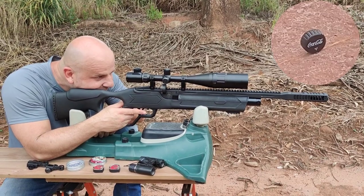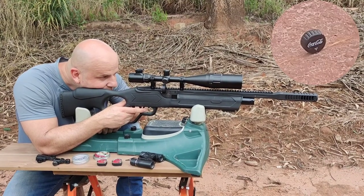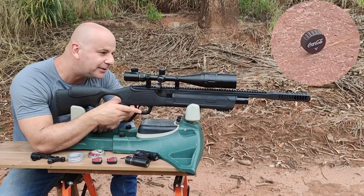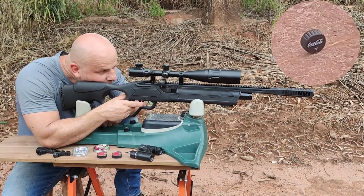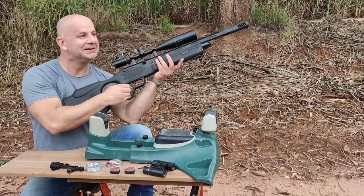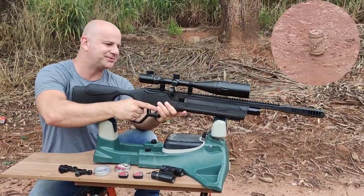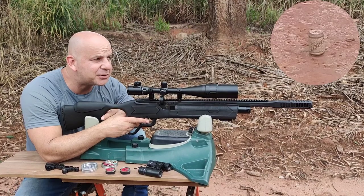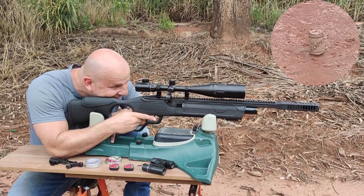Vamos ver o impacto. Vou tentar primeiro a tampinha. Tampinha abatida na primeira! Esse sistema Wonder Lever aqui, eu acho muito prático. Eu gosto disso! Se alguém tiver coração bondoso e quiser dar uma Sumatra de presente, eu aceito, porque ela também é um Wonder Lever.